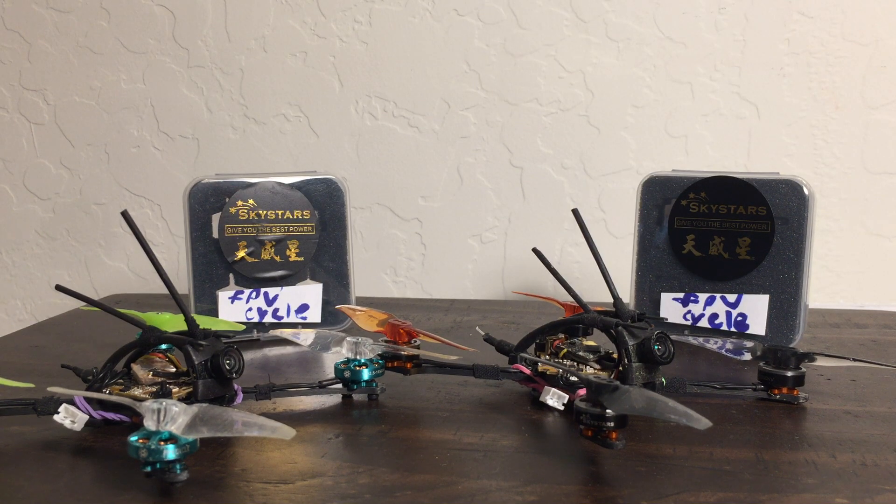Quiet 66 and Captain Ryder here. Today we're doing a little comparison — a comparison of 1S flying on 3-inch props with a couple of different motors.